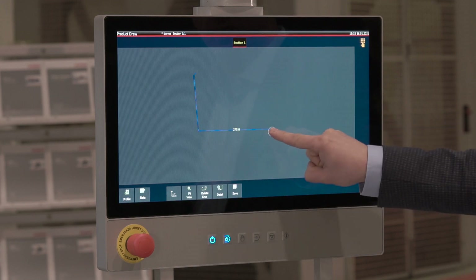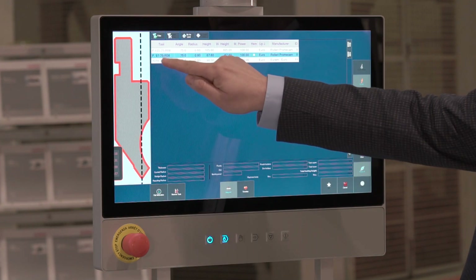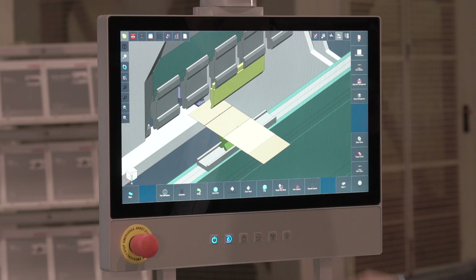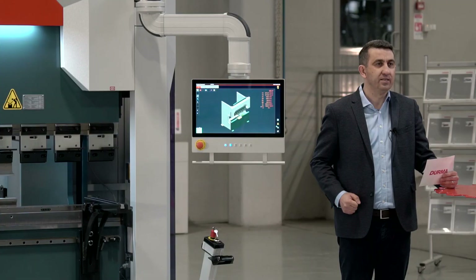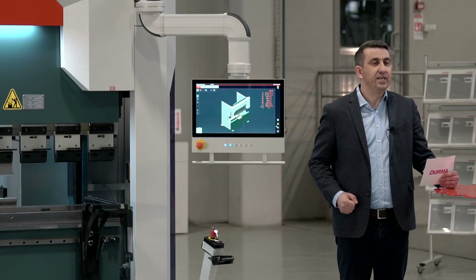With our SKY22 control unit, we make the 2D and 3D drawings of the part to be bent on a 22-inch screen and simulate the automatic bending sequences by using the tools in the memory of our control unit first, and then have the actual dimensions of the part to be bent. We have a 64 GB capacity to store the programs made in our control unit, allowing us to store hundreds of programs and use them whenever we desire.